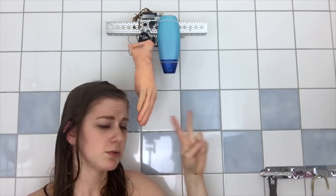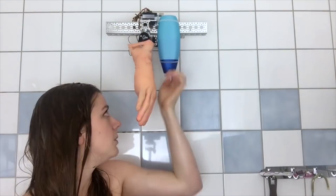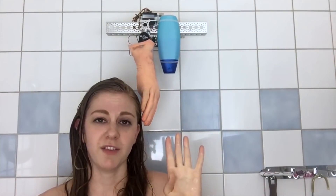Step one: plug it in. Step two: grab toothbrush. Step three: open the shampoo bottle. Step four: profit.